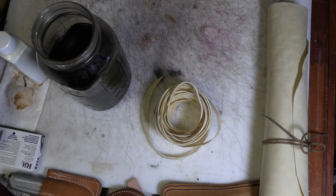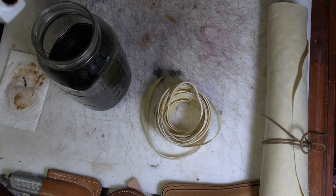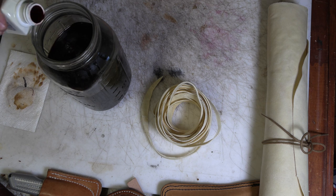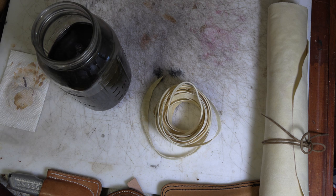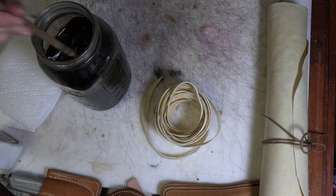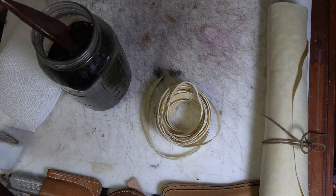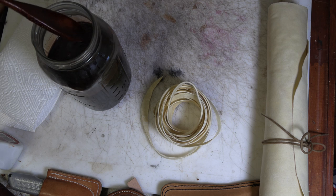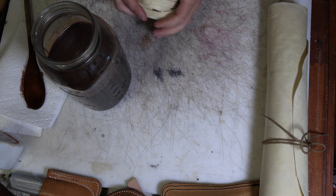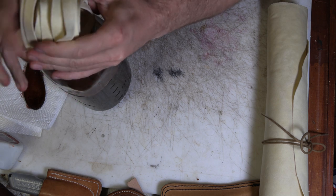We're going to put a lot of dye in there, and use one of the world's nastiest wooden spoons to stir it up. Give me an idea of what my color is, at least. We'll call that a nice mahogany color — that's pretty good. Now we're just going to stuff our lace in there and let it soak. It'll be a bit to stuff it in this jar, but it'll come out easier than it goes in.